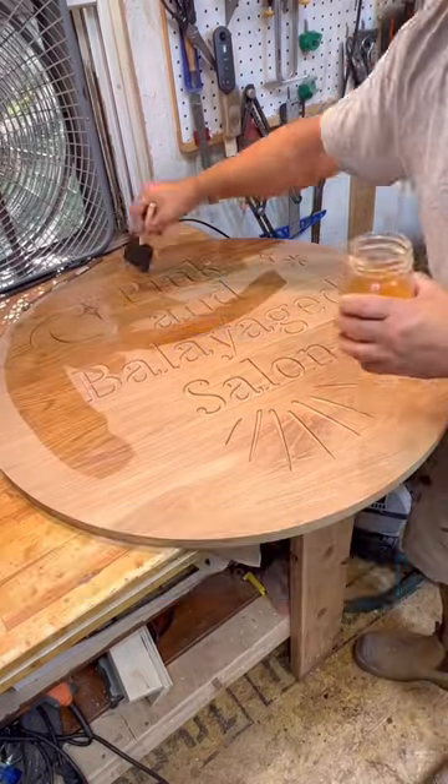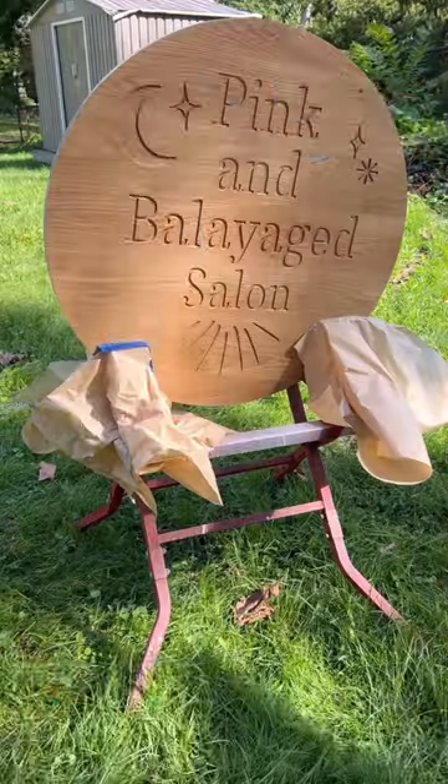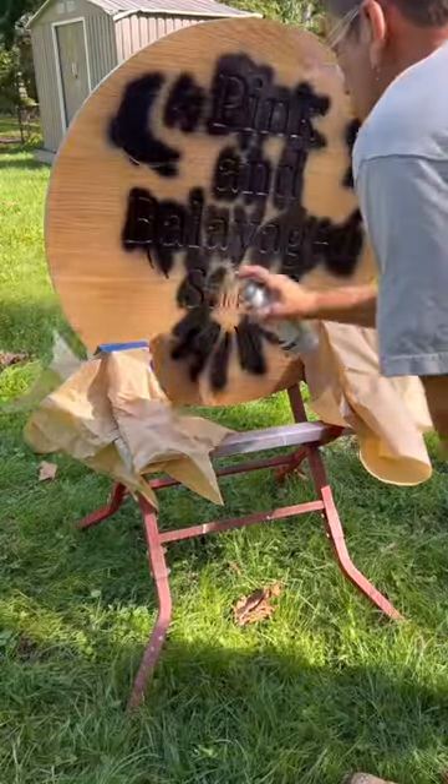I decided to try something different for me and I'm using shellac to seal this sign. I want to make sure that when I paint it, it doesn't spread all over the wood.